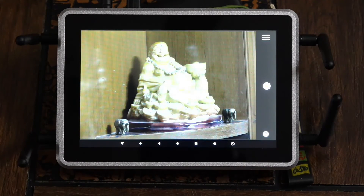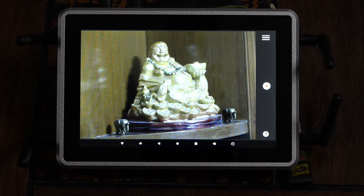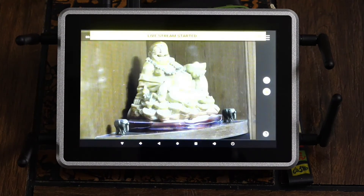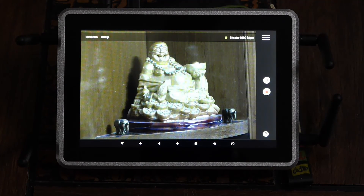Once everything is set, click on the play button. You can see it says 'Preparing stream in progress.' Once it's connected with the servers, you'll see a popup at the top saying 'Live stream has been started.' With these few simple steps, you can stream to any platform using the Ninjacaster device. Happy streaming!